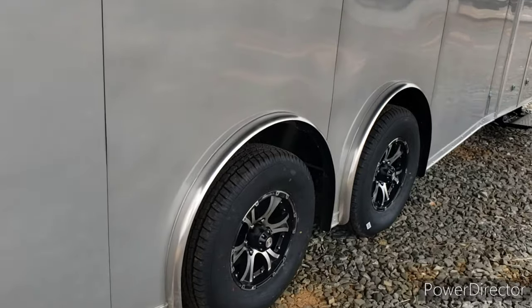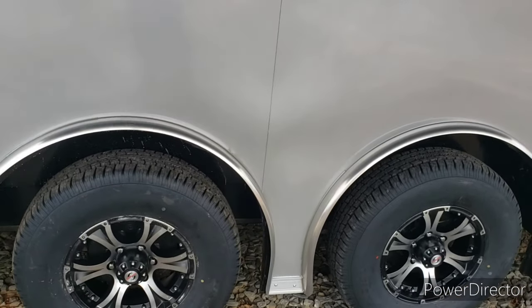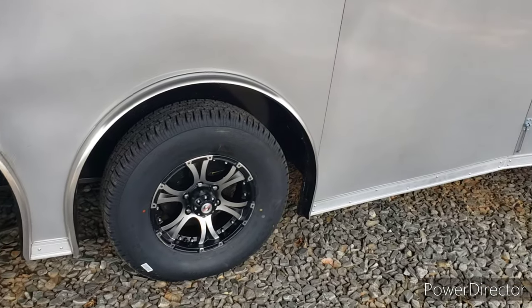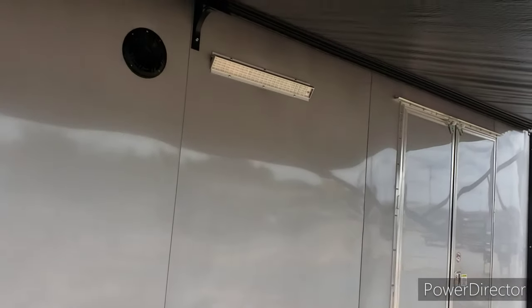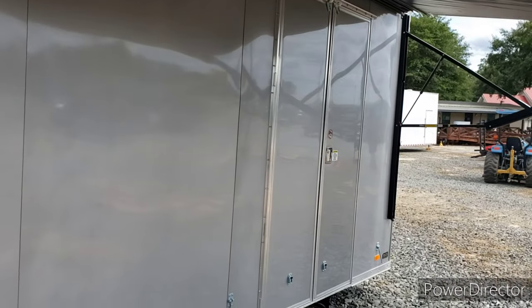This is done with spread axles underneath it. Got aluminum mag wheels with torsion 5,200-pound axles. All screwless exterior — all glued on with heavy-duty sealant, which gives a smoother look.